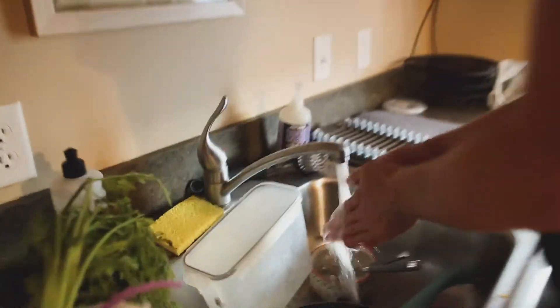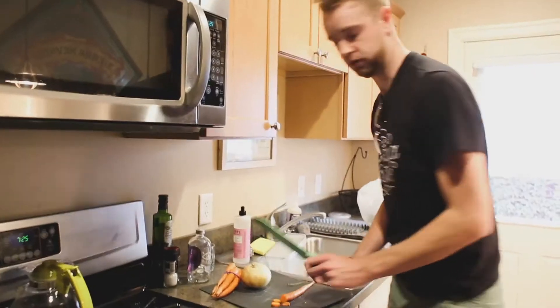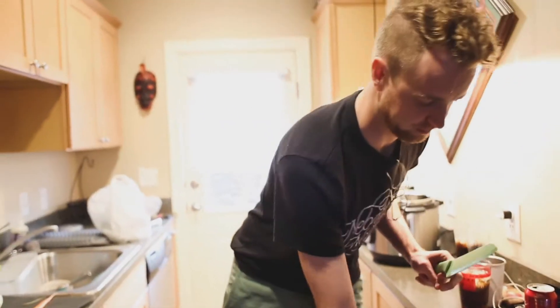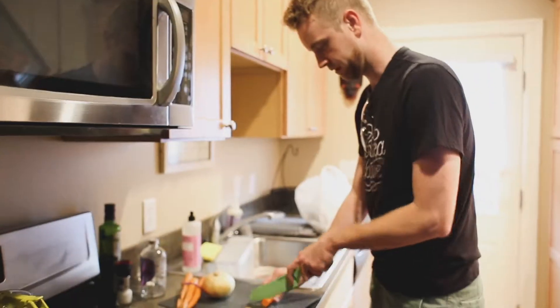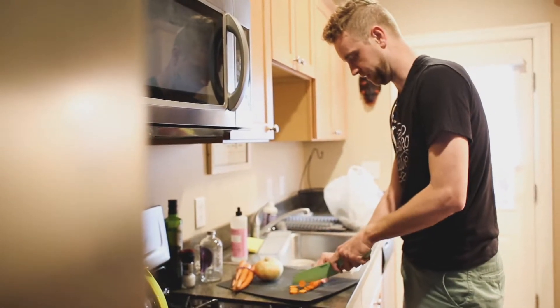You better wash your hands after touching those feet. First step: wash your hands. Actually, first step: wash your dishes. I'm cooking carrots just like broccoli cheddar soup while cutting them so they can be cooked, and I'm being very unsafe tonight.